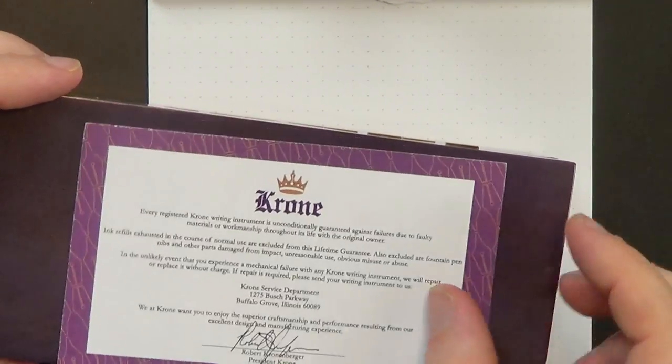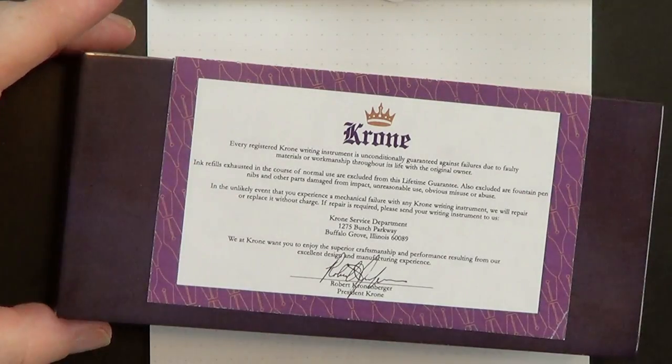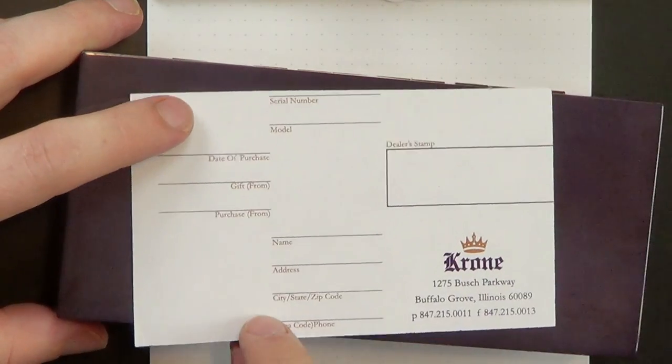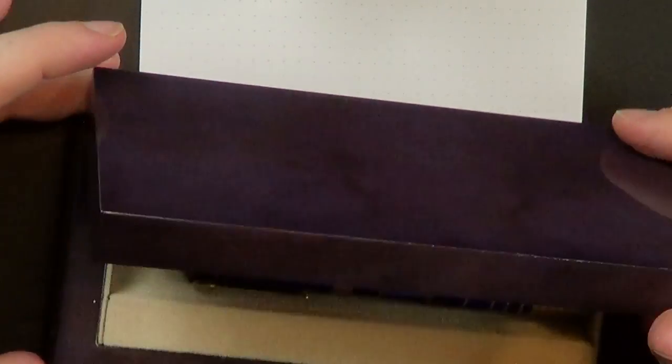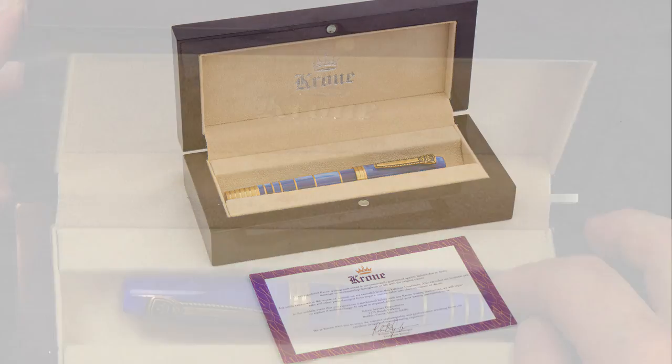So this is the box it comes in. The pen is a Krone from the company Krone, which is an American-based company named after its president and founder, Robert Cronenberg. The pen comes in this lilac cardboard sleeve. It comes with this registration certificate, which you can fill out and send in — I haven't done that yet. It's a really hefty, high-quality box. It's magnetized, opens up, and inside you find this lovely little pen in a faux suede interior with Krone in silver embossed lettering.